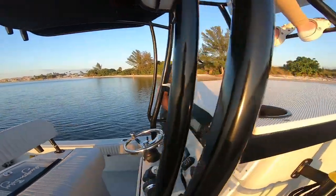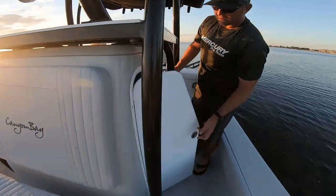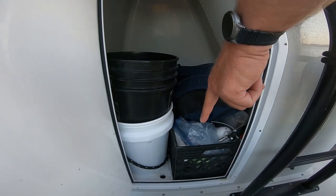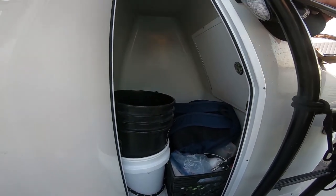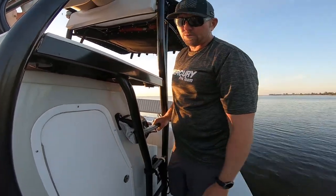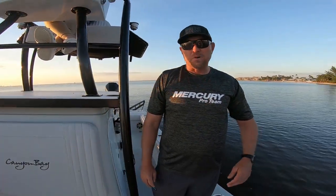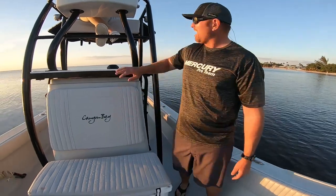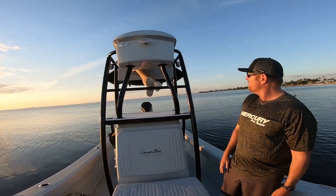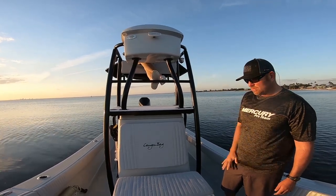Shifting over here is the head console — it actually drops down with a false floor. If you did the drop-in head option, you'd have that; otherwise it makes for great storage. We did a half tower on this boat, built by Movement Outfitters — they did a heck of a job. It's a two-person tower with a nine-inch Lowrance up there.